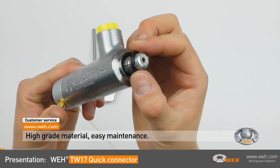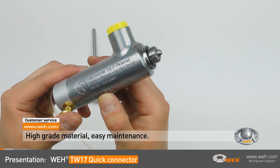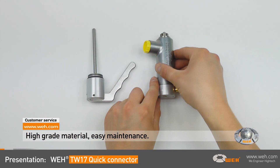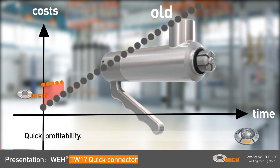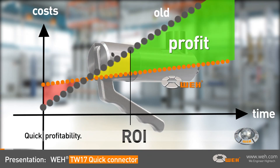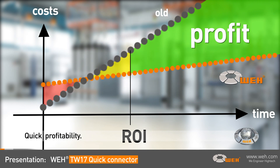Another plus — the WEI TW17 series is built of high-grade material and is easy to maintain. Procedures are simplified, expensive testing times are drastically reduced, and the WEI TW17 quick connector quickly pays for itself.